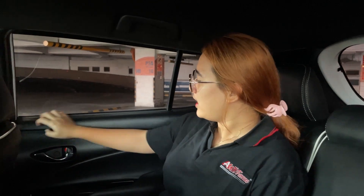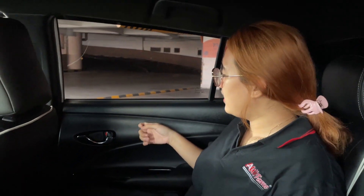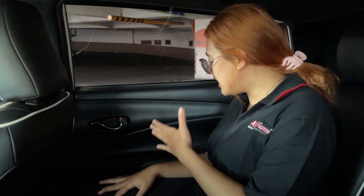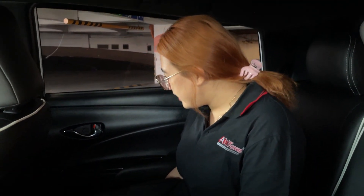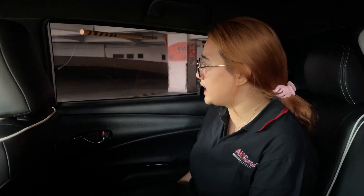For the interior, let's go to the door trim first. There is plastic, a chrome door handle, and a black piano accent. There is also one cup holder with a small trim. For the seat, it has already been changed to semi-leather in red, with a white color accent.